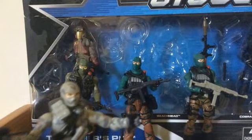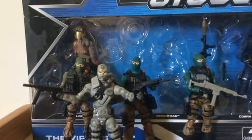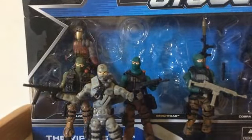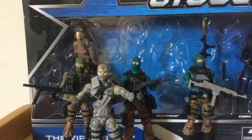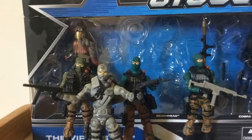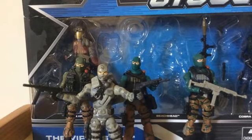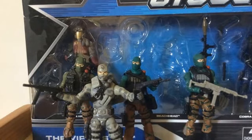Firefly was created from the same body as Beachhead but with a new head. His new head was also used on another figure — the Rise of Cobra Sandstorm. Originally, Sandstorm is the coyote version of Dusty from the DIG series. I'll leave a link to Dusty and Sandstorm below to give you an idea of that connection.